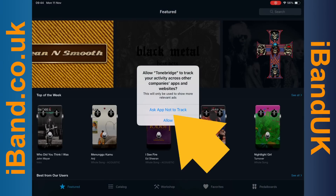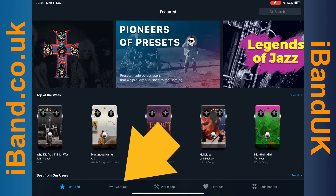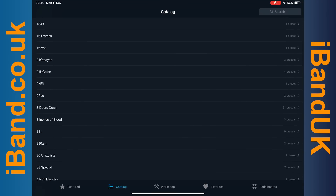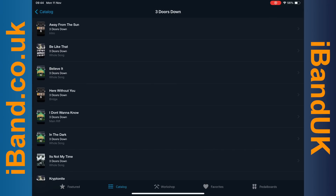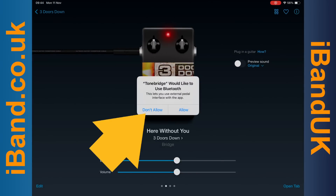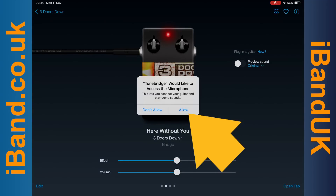Click on Ask app not to track. Then click on Catalog. Here I will click on the Three Doors Down folder. Then click on the Here Without You effects preset. I don't have a Bluetooth pedal so I will click on Don't Allow. Then click on Allow on the Access the Mic pop-up message.